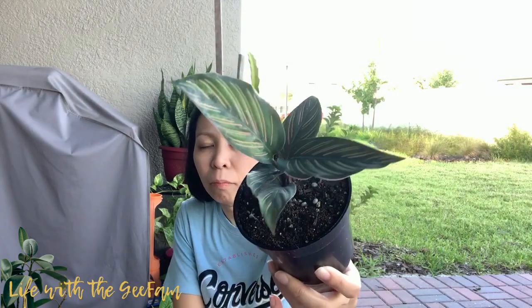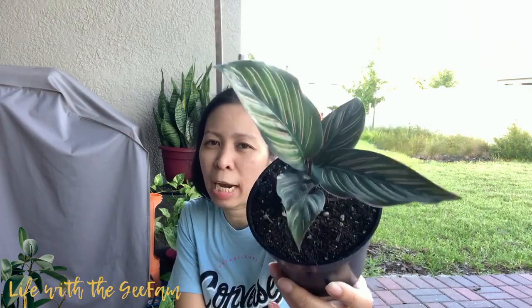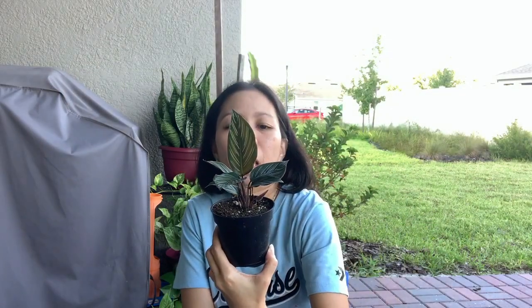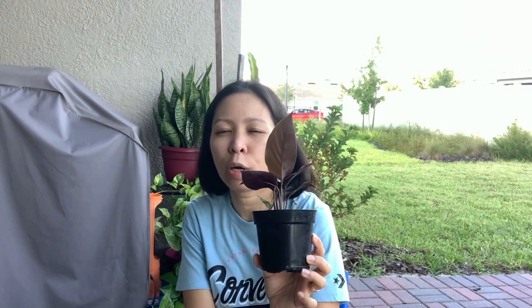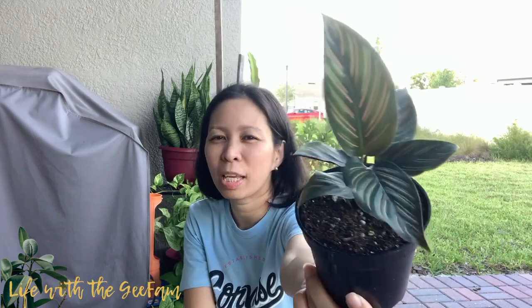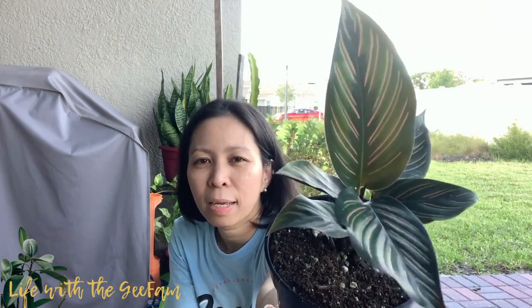It's a variety of a Calathia and it's one of the cultivars of an ornata species. This is the Calathia Beauty Star. The Calathia Beauty Star has pink stripes on the leaf — you see that? And it has a purple underside. Most Calathias do have purple undersides. She's pretty, she's gorgeous — look at those pink stripes. She really is a beauty star.